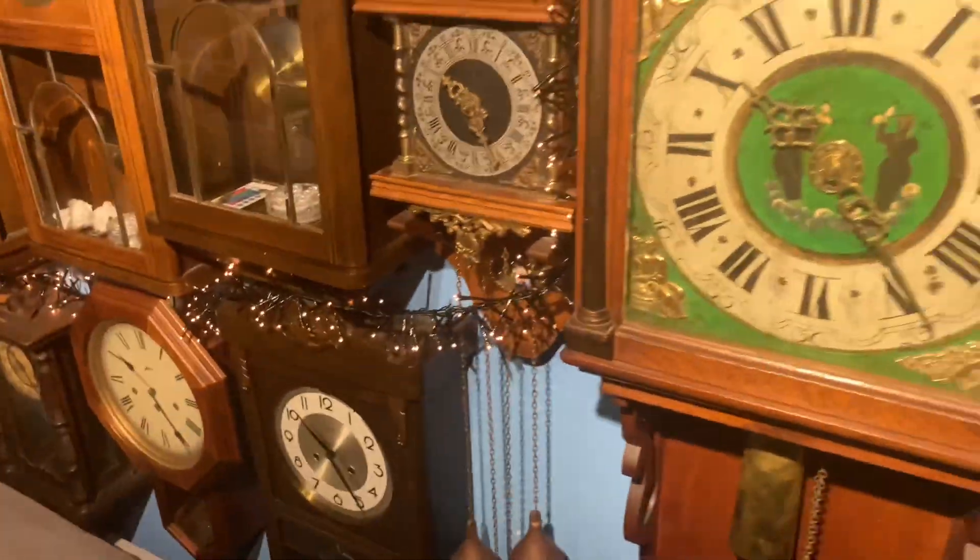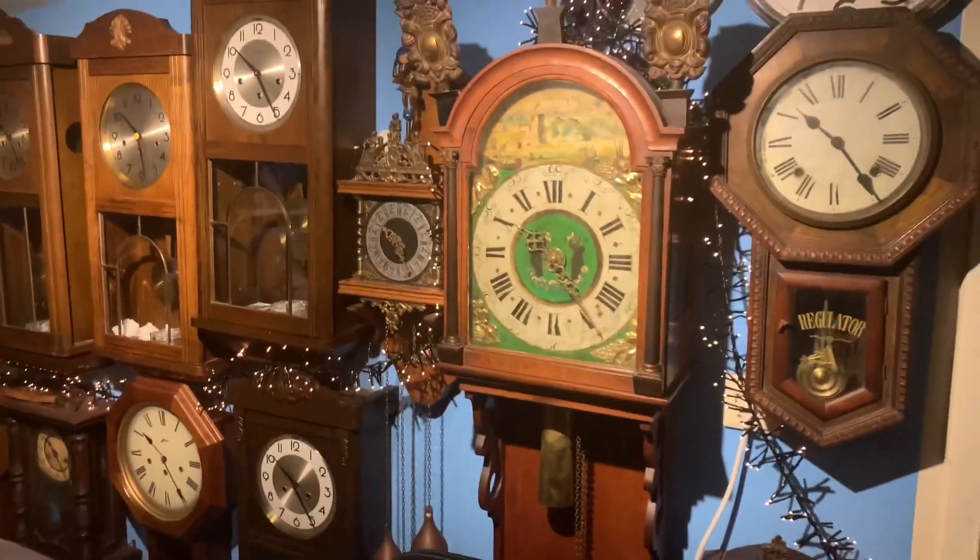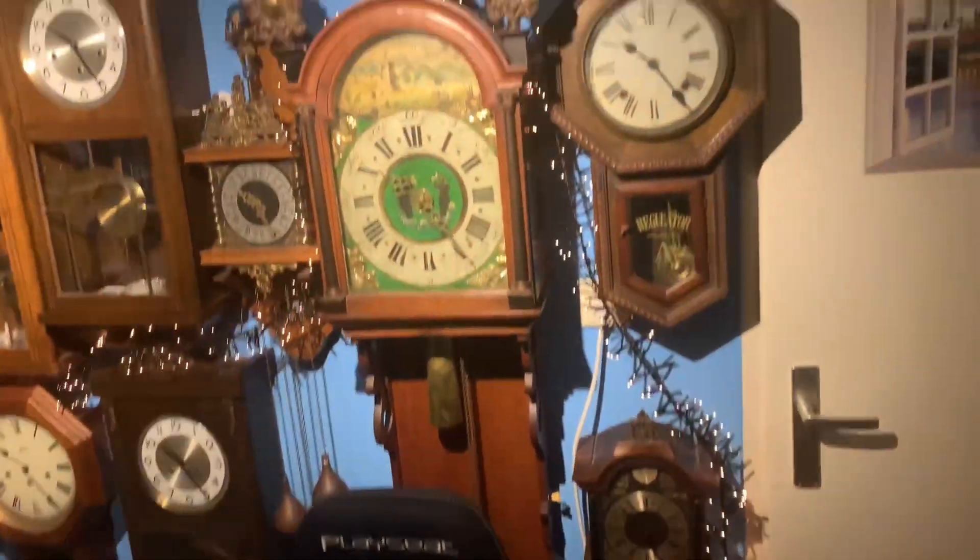So this is part two of all my fixed clocks. I'll see you guys in the next one.